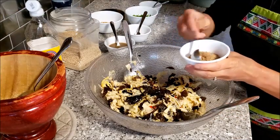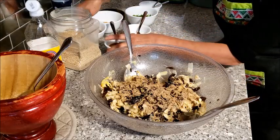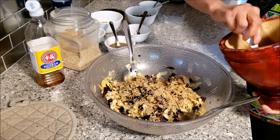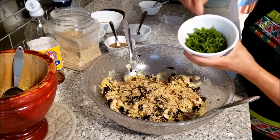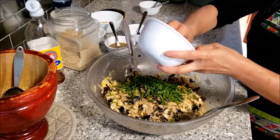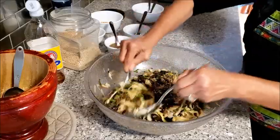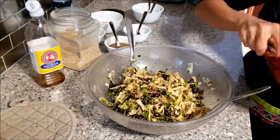I am adding toasted rice powder — about one tablespoon — and then the toasted sesame seeds. I want more toasted sesame seeds and then the finely cut ginger leaves. Just gently toss them all together.